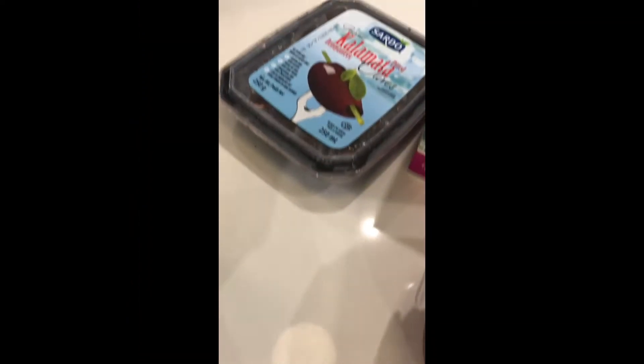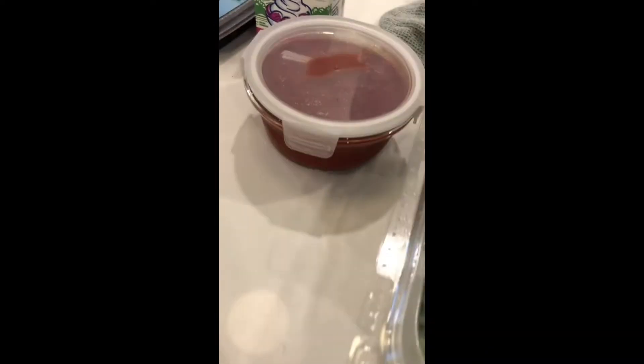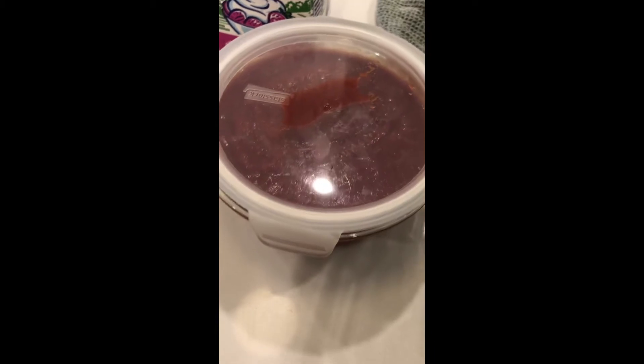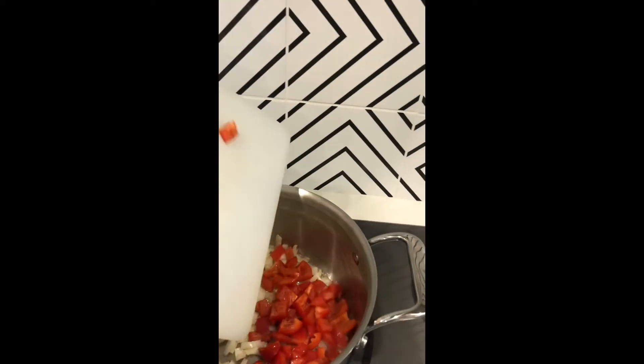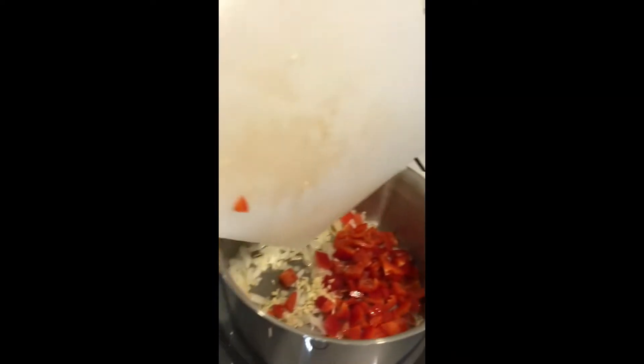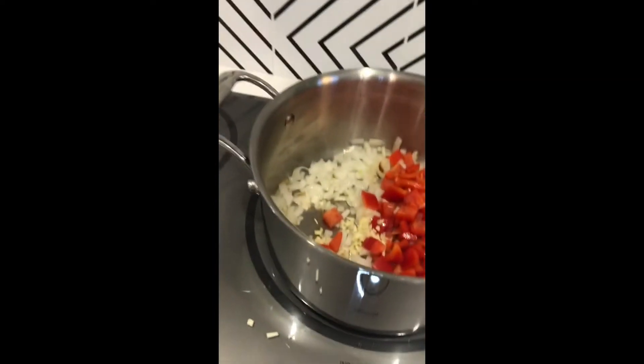What I have in the house for my pasta is bell peppers, some spinach, kalamata olives, fresh tomatoes, half a lemon, and some crushed tomatoes. So what I'm going to do is add my bell peppers and one clove of garlic to this pot and sauté it.